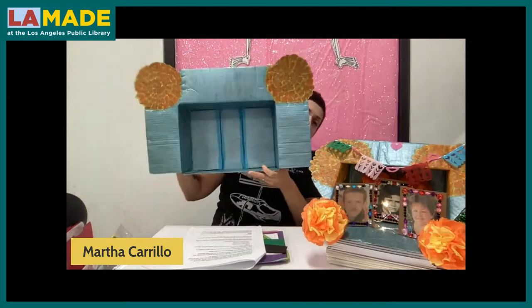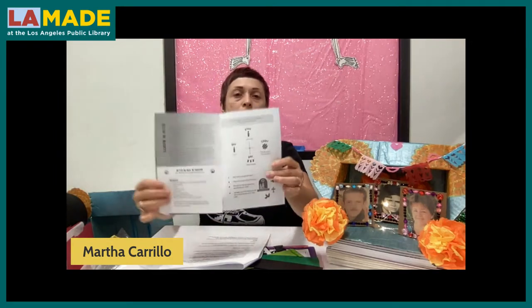I'll be teaching you today how to make this mini papel picado, how to make these flores de papel — which are paper flowers — and how to make these printed-out pictures with frames decorated. Then we assemble it. I've already pre-made one up to this point. Here at Self-Help Graphics, we have a digital zine you can download and print. It has four or five activities for Dia de los Muertos. The link for the PDF is also in the program description, and we'll put it in the chat box as well.